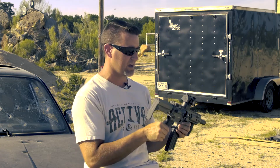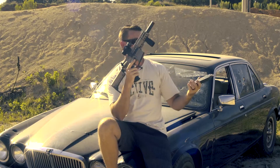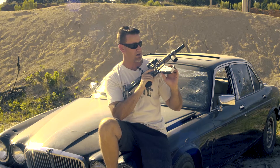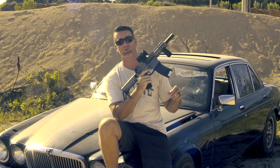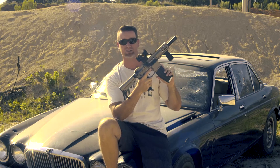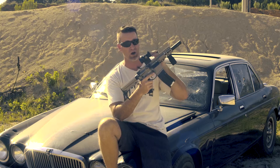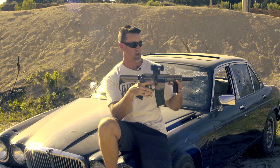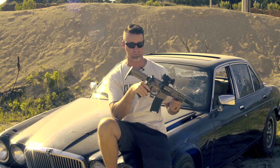It uses 22 magazines shaped like your typical AR mags, but these are proprietary. I've tried a couple of different 22 mags for ARs and they sit up just a little bit too high and catch the bolt, so unfortunately that is a proprietary piece. But everything else on here is pretty awesome.